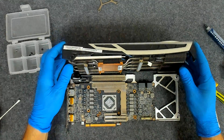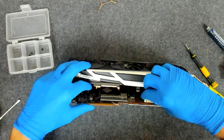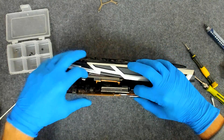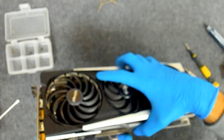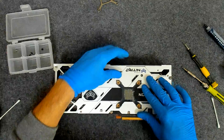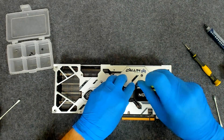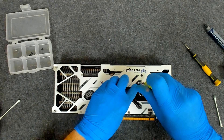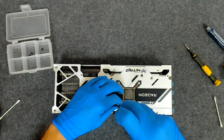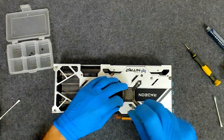Now we have to put back everything. We are just going to lift it in order to connect the cables first. Now we are going to lift both and try. Now we are going to put back the main cooler. Be careful — there are springs under the screws, don't lose them.